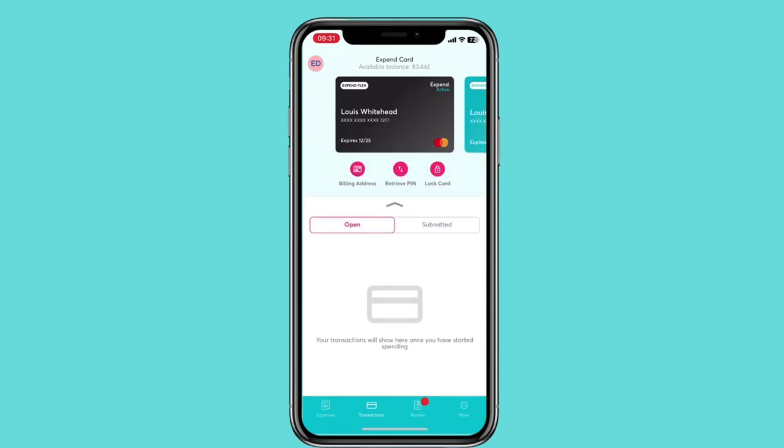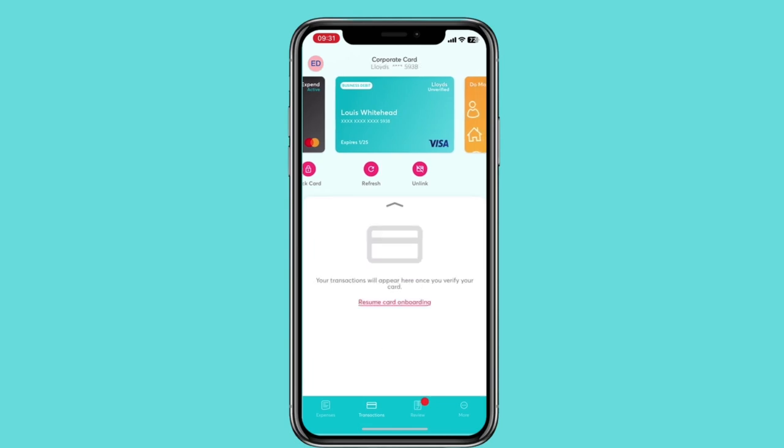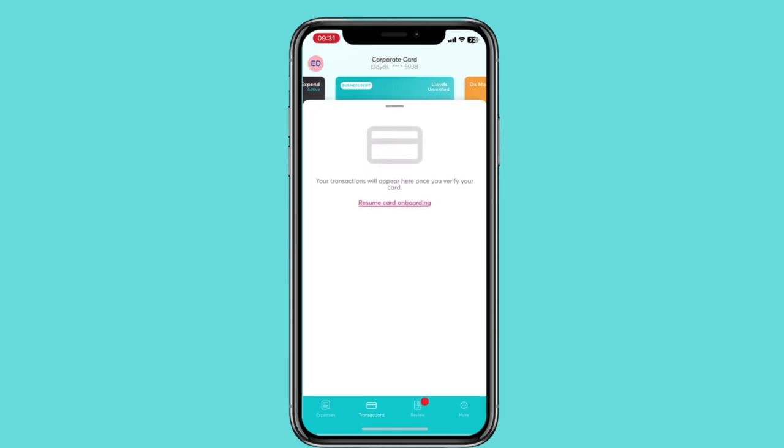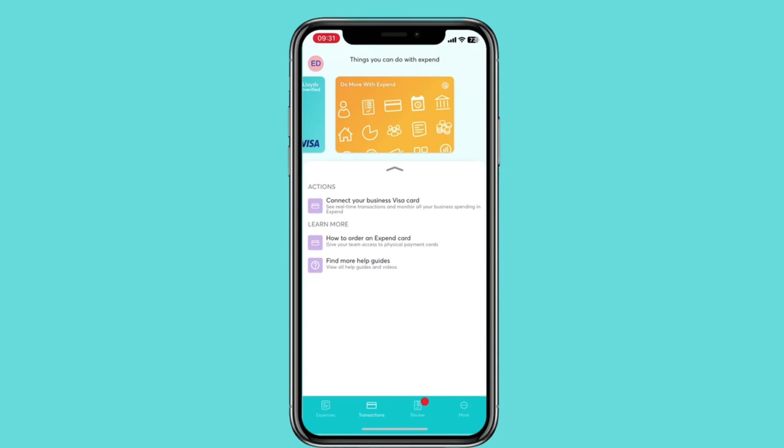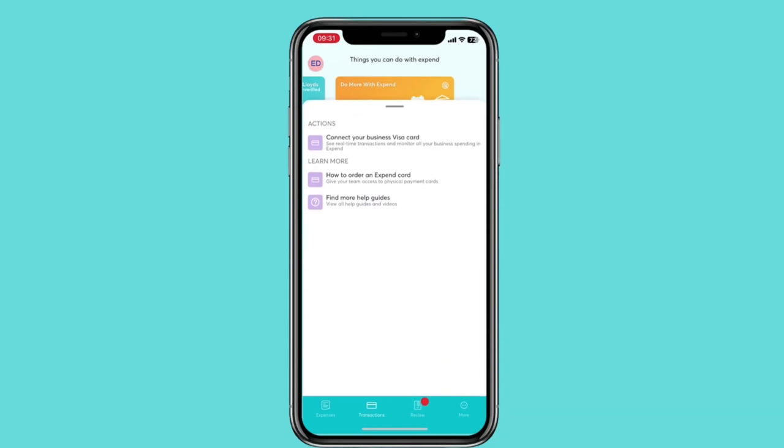Swipe across — here is a Visa card that has already been added. To add a new card, swipe again. Here you can add in your details as instructed.